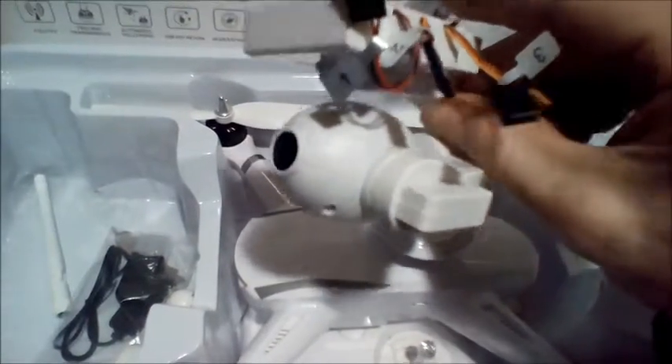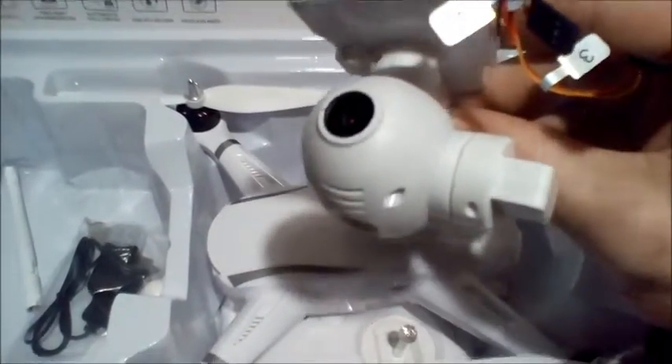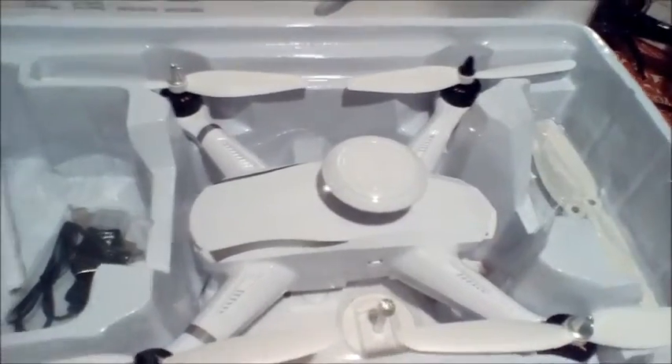This is the camera that came with mine. Looks like a decent camera. It will pivot in a 360-degree direction for the most part — obviously it's not going to do a backflip or anything when it's pivoting, but you can pivot during flight.